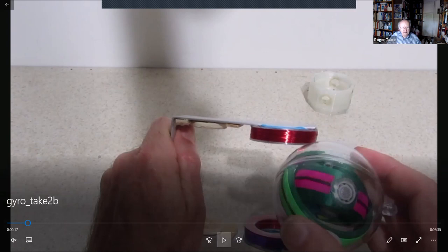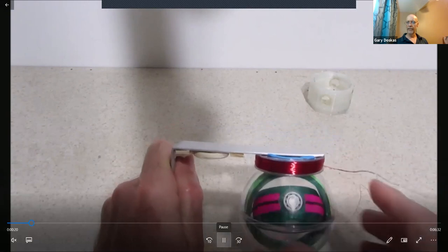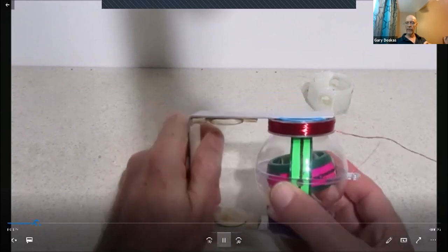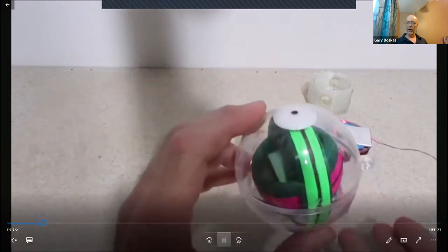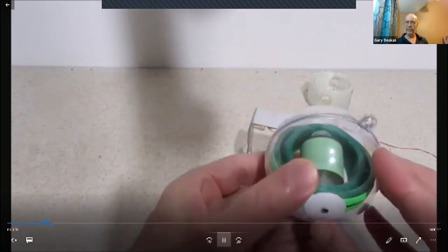I'm going to place it between two coils and treat it like an electric motor to get it spinning. Now I'm going to pull it out of the coils, and it will behave as a normal gyroscope — the axis orientation maintains itself, with a little drift as it starts to slow down.